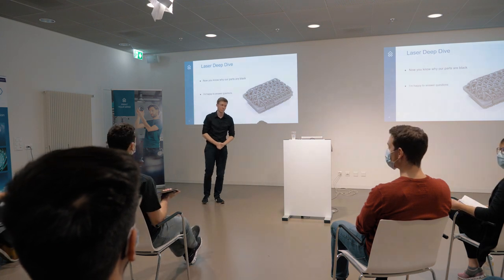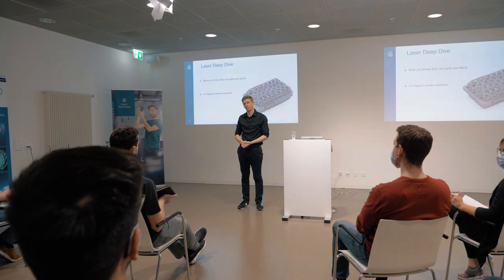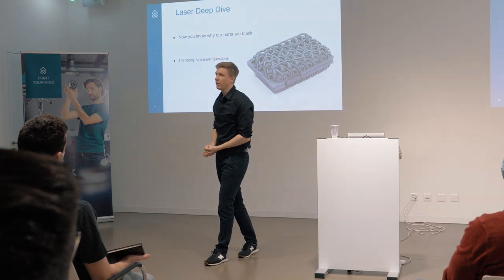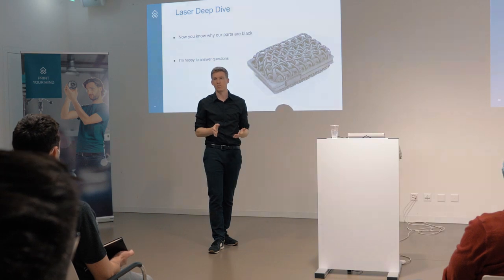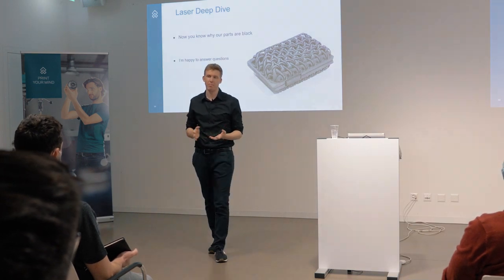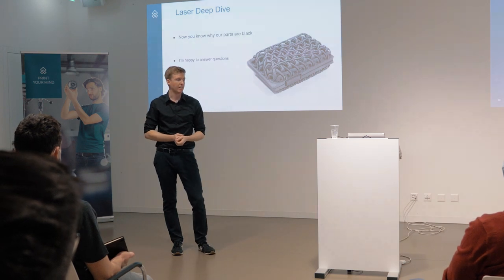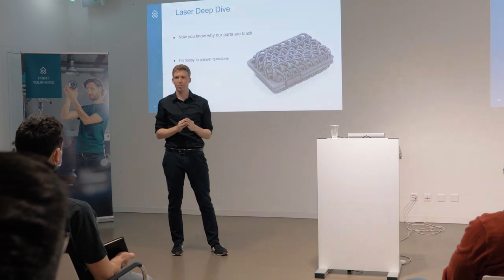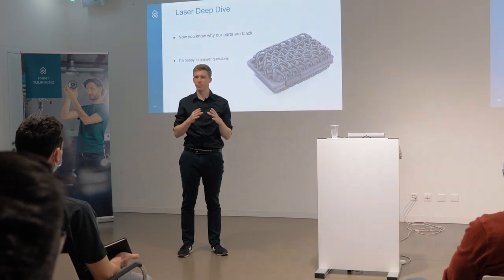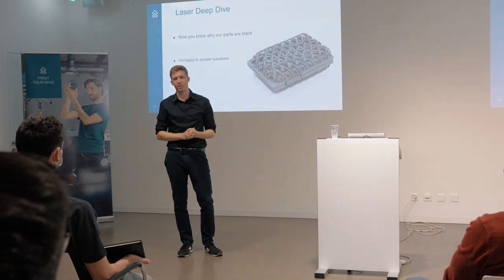Question: Could you color the powder also like dark blue or green and use it in a fiber laser machine? The question was whether we could color the powder a different color - not black, but maybe green or something like this. This would be possible if this specific absorber has absorption in the fiber laser range. Absolutely, yes.